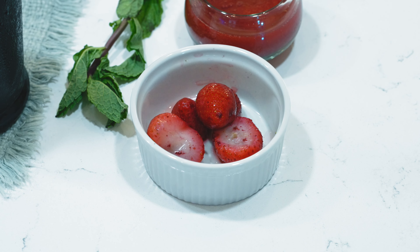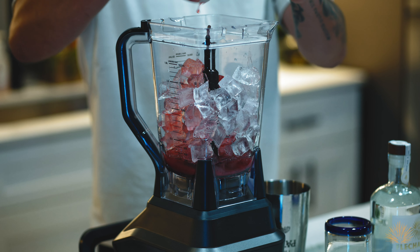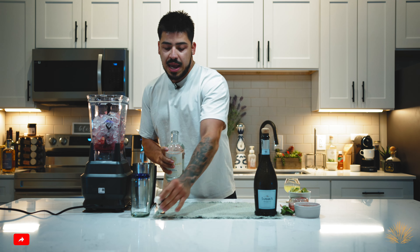We're gonna throw some strawberries here into our mix. We're gonna save one for garnish — there we go, save one for garnish. And we're gonna add the most important component, which is our tequila.